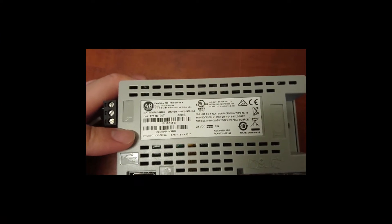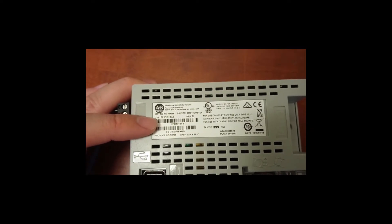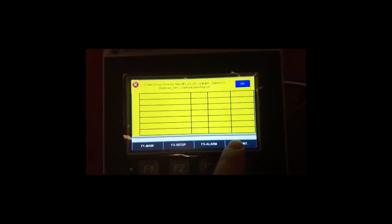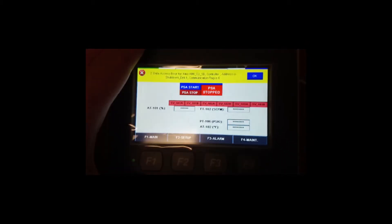This is an old PanelView 800 HMI. The catalog number is 2711P-T40. It already has a program in it. In order to reuse it, first we need to reset the HMI.